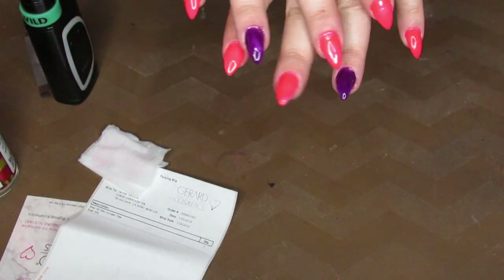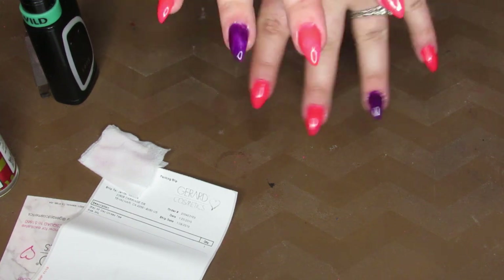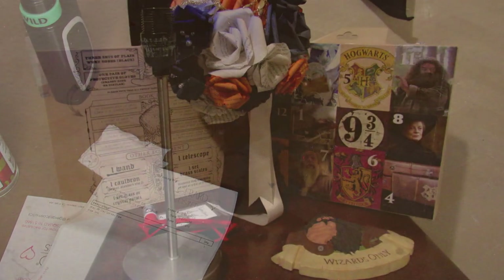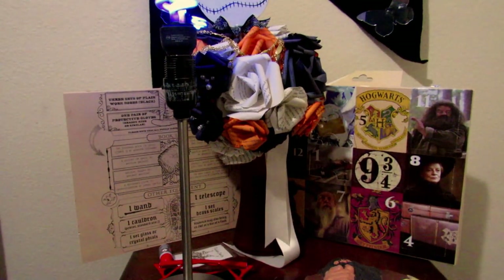These are the finished nails and I'm loving that neon color, but I'm going to go see how they look under the black light. Alright, I have my black light right there. I'm going to turn the lights off and show you guys my nails. Look how cool that is — they are super, super bright under the black light. I wish the purple was a little bit more bright.